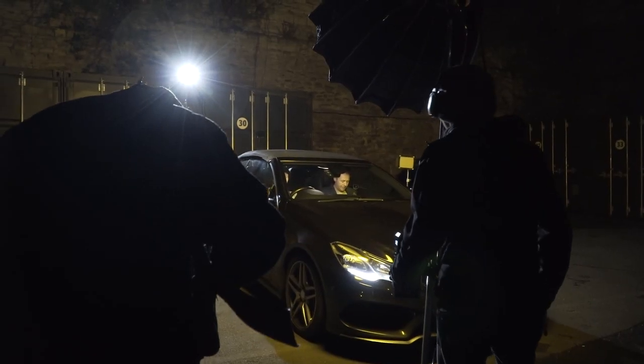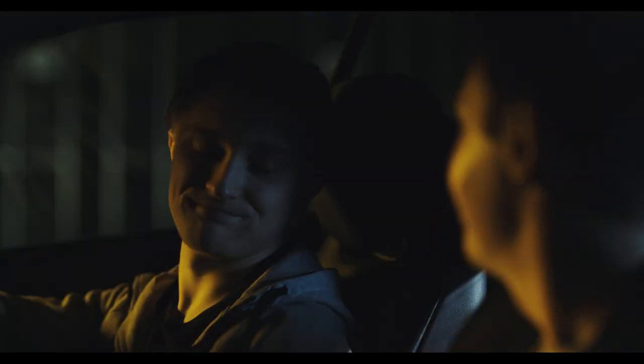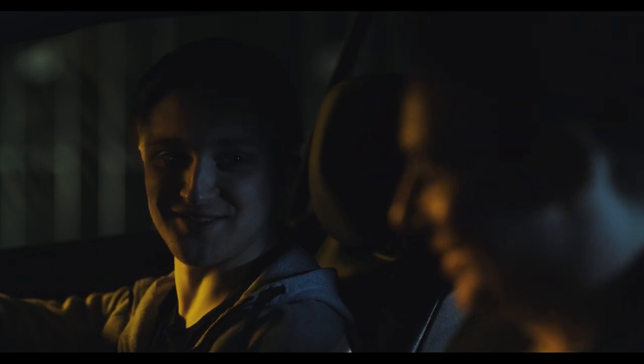Hey folks, Steve Ramsden here with DIY Movie Making, and this week I'm going to show you how to easily and cheaply light a dramatic nighttime scene set in a parked car, just like you've seen in Hollywood films.